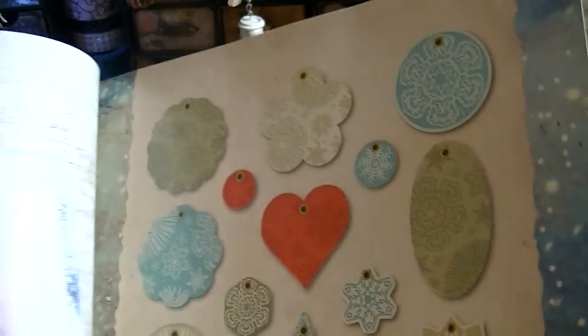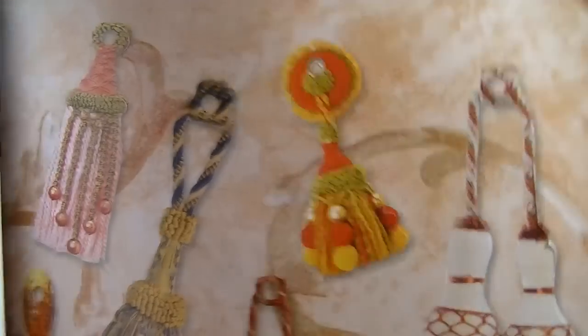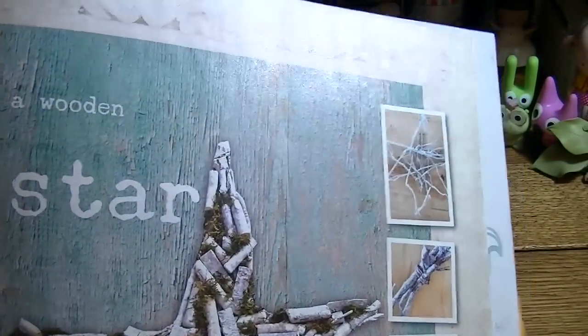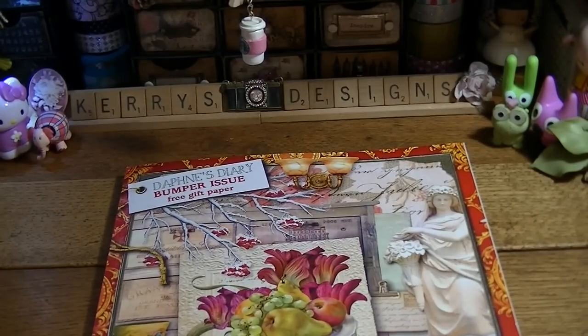You get ideas from it, and a lot of times there are tags in it, postcards you can take out and use, and these are things you can take out and use on your packages. If you haven't checked out Daphne's Diary, check her out. I get this one every time it comes out, I love it, and I keep them all.